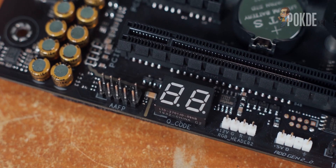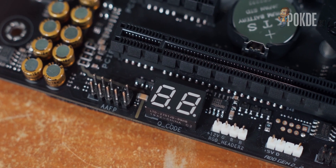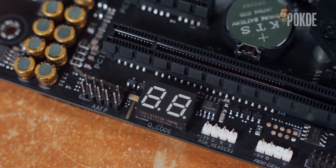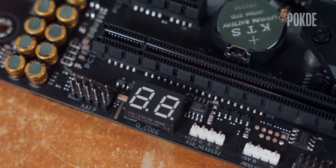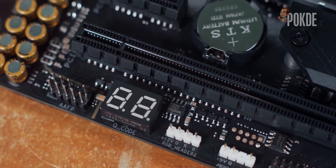Along the bottom of the board, we find a huge array of headers as well as a Q-code readout. This wasn't available on the Z390E, so it makes for a nice upgrade. While the Q-code readout does seem like an interesting option for overclockers, there are no onboard power buttons or the useful retry button, which makes benching this board a little more complicated — not impossible, but a bit more troublesome.